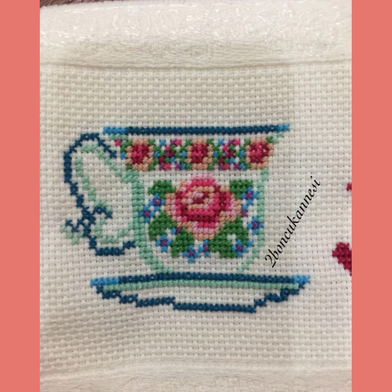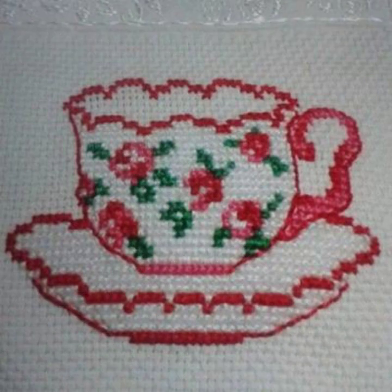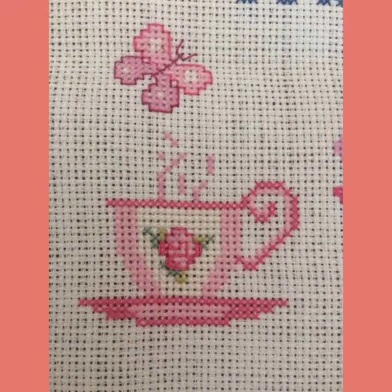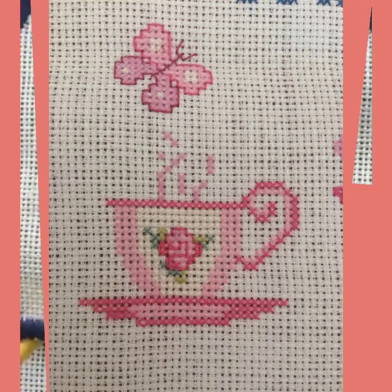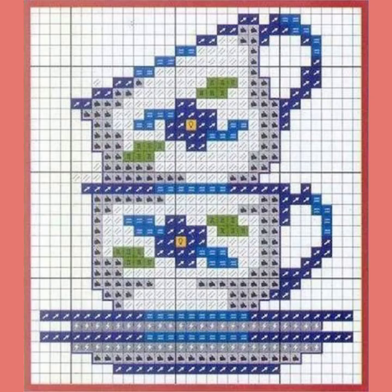Hello everyone, Assalamu Alaikum, welcome back to my YouTube channel, Mind Fashion Studio. Dear friends and subscribers, how are you? I hope you are fine and hopeful today. Today I will talk about the most delightful morning women's collection — cottage embroidery teacup covers patterns.